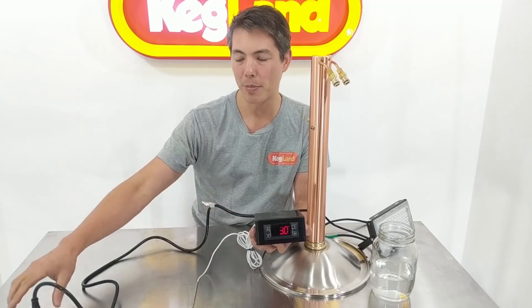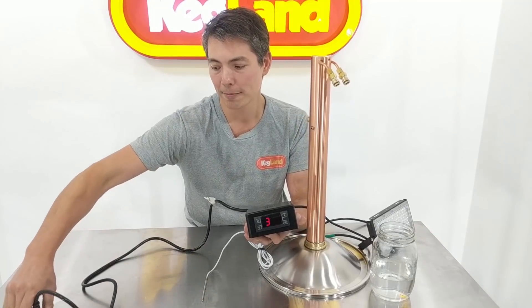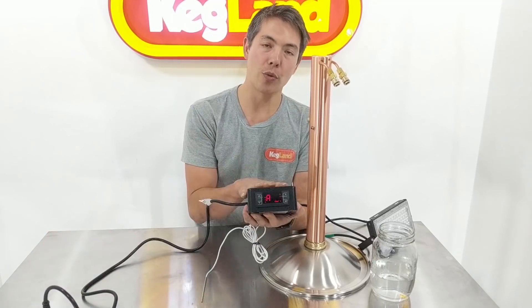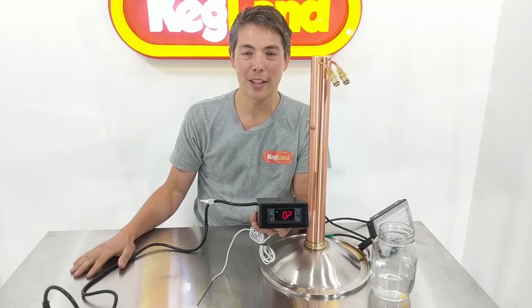The box itself will sound an alarm until you come and physically turn everything off. If you need to reset this device for any reason, you can just power cycle it — pull the power cord out of the temp control box and then plug it back in, and you can restart the whole distillation process again.